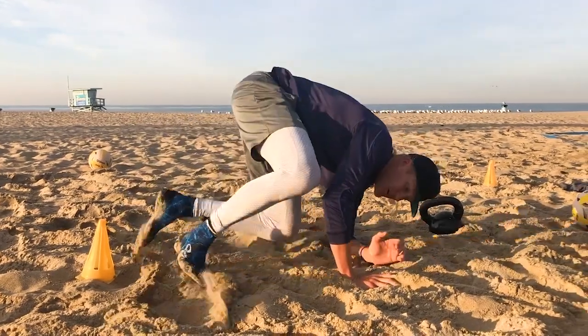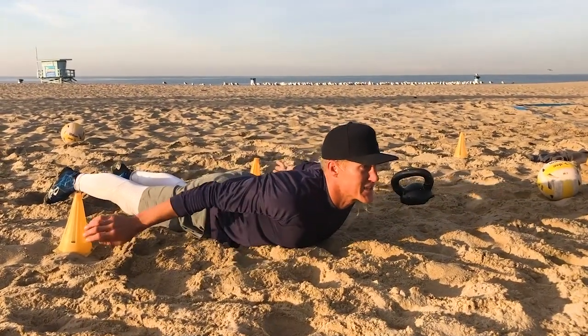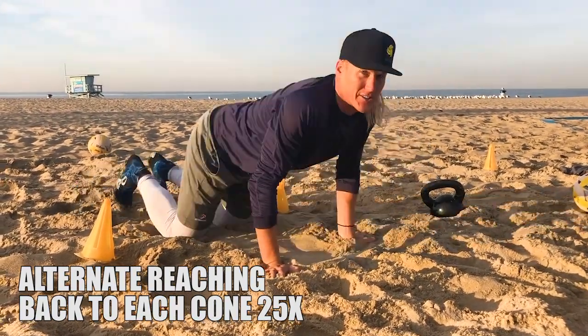From there, we're gonna get a little bit of a low back warm-up. Make sure that the cones are on the sides of your knees. From there, lie on your chest, keep your chest up, and reach for each cone from side to side while your chest is up. That's really gonna target the low back muscles.